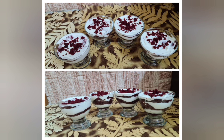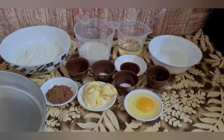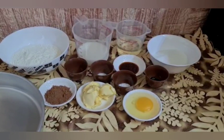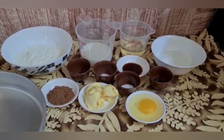Today we are going to make the red velvet shorts. This is a great recipe for parties. Let's start making it step by step. The steps are also very easy — you can follow the recipe.